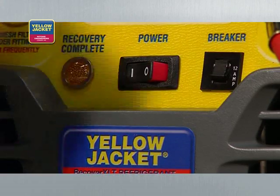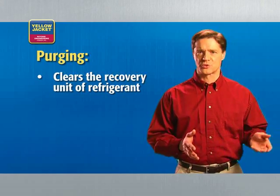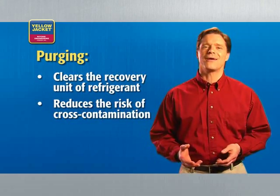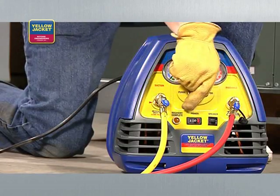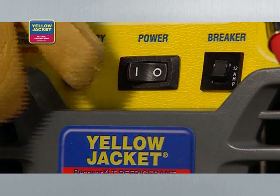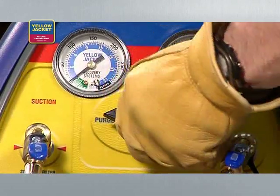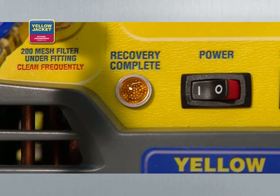Now you can turn the system switch off and turn the selector valve clockwise to off. Next, you need to purge the recovery system. Purging clears the recovery unit of refrigerant, reducing the risk of cross-contamination and prolonging the life of your equipment — you must purge after every service. The Yellow Jacket Recover XLT has an auto purge feature: turn the system switch on and turn the selector valve to the purge position. Both the high and low sight gauges will equalize and begin to drop into a vacuum. When the unit shuts down and the lamp indicates recovery complete, your liquid recovery process is complete.